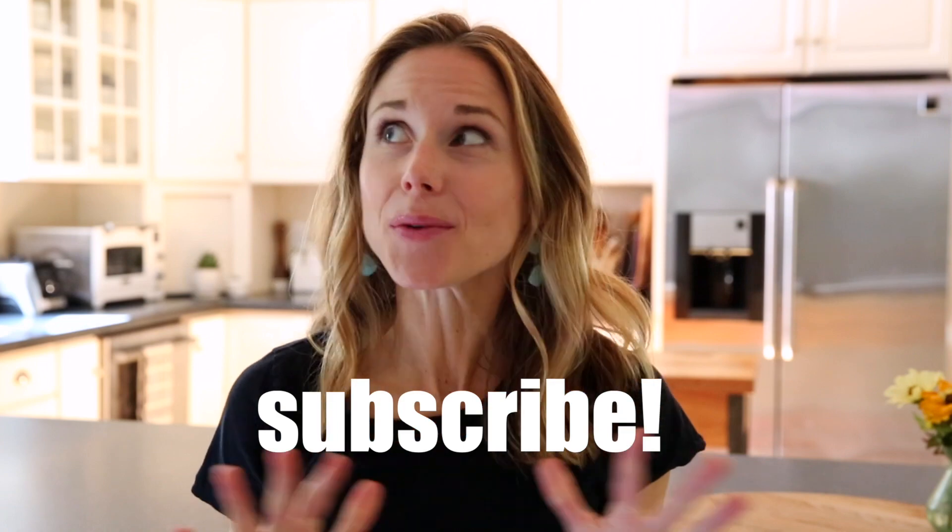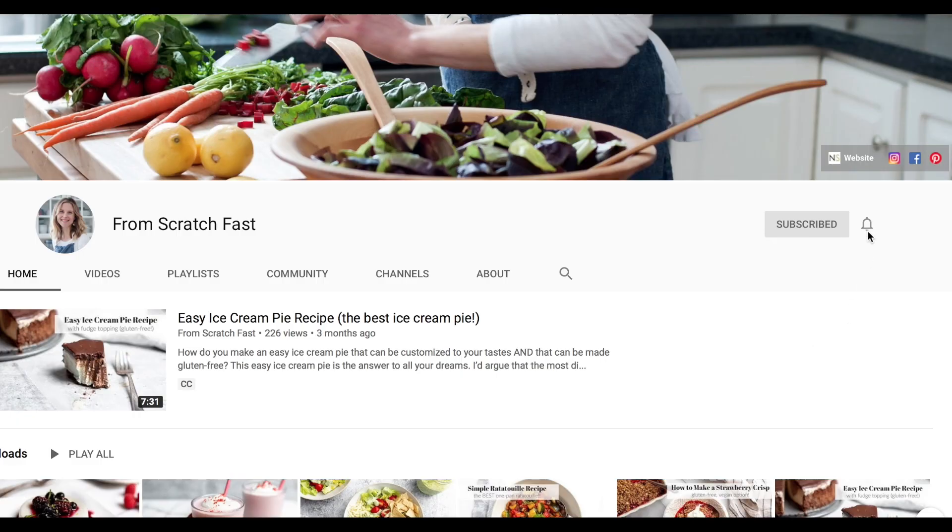And if you haven't done so already, don't forget to hit that subscribe button below. It really helps out my channel and that way you won't miss out on any of my easy, wholesome, family-friendly, and naturally gluten-free recipes.